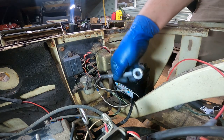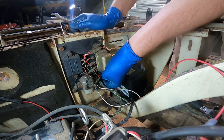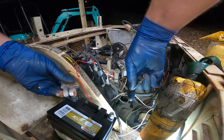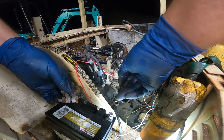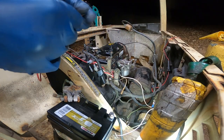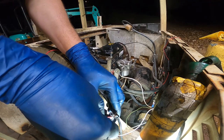Let's see if this thing will actually even spin over. Get this positive off here — this battery might not be strong enough, but let's give it a shot. Alright, let's give this a shot. Sweet — spins over good. Not getting any spark but I didn't think we would. I got the wire for the coil here and we're going to try it. We are getting good spark — really good spark.